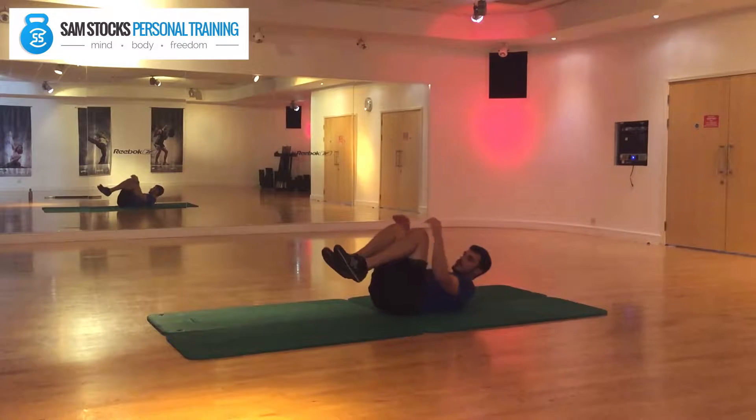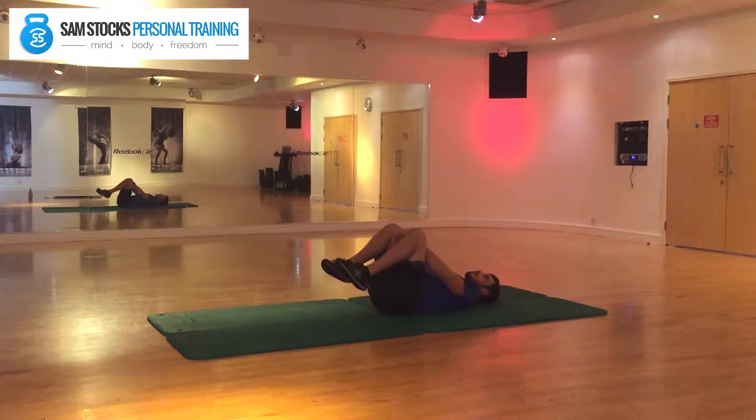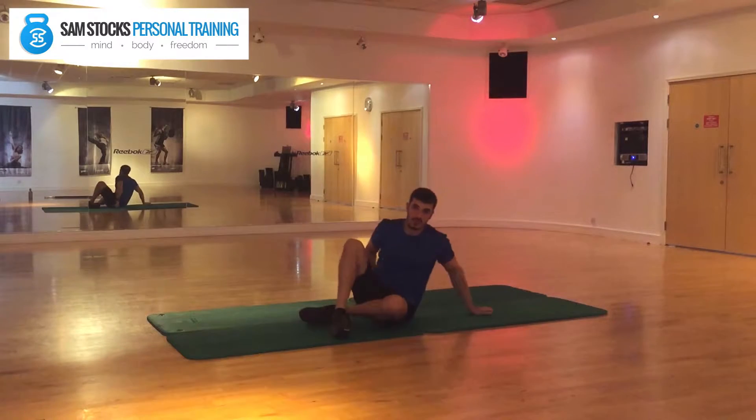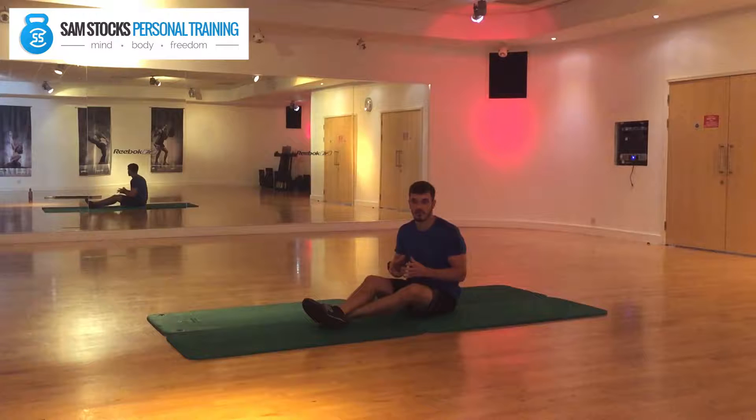Bring your fists together and place them in between your knees. Then stretch your head back and push as hard as you can against your fists. You should feel a pop — that's just the pelvis resetting itself — and that will provide relief to your lower back.